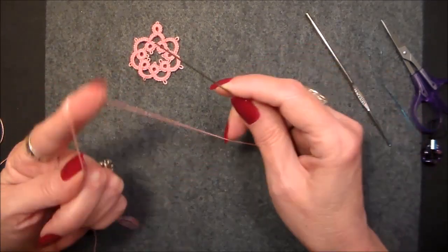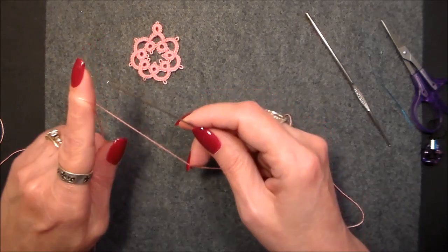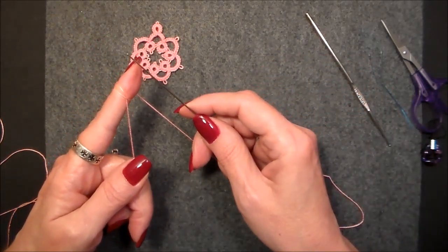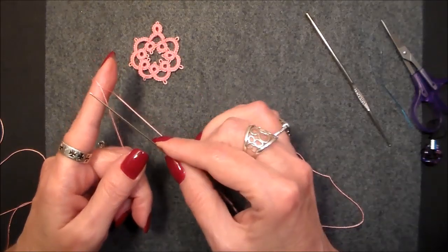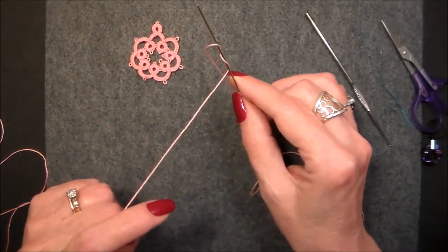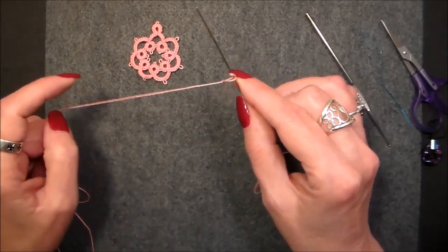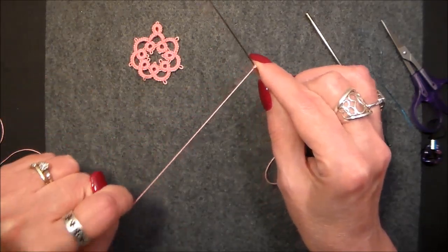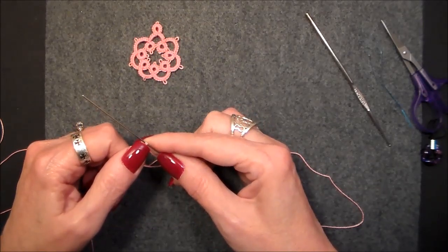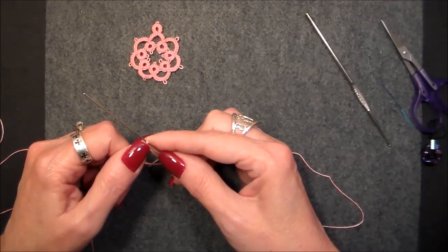You're going to wrap your hand once, wrap your hand twice. That's the first half of the stitch. Then you're going to come up under that stitch and put it on your needle, and pull it down tight to where the two legs sit side by side.